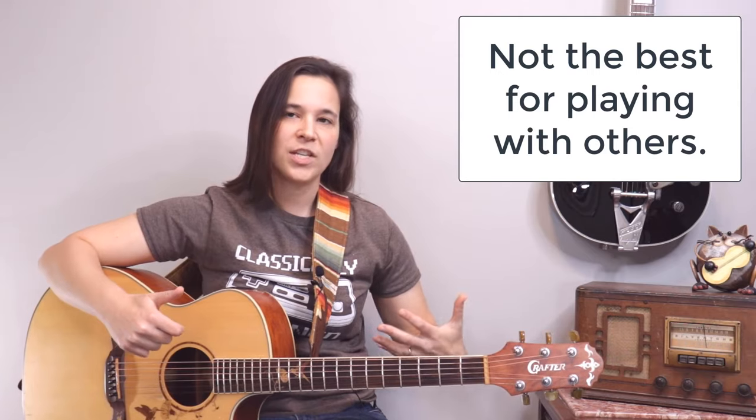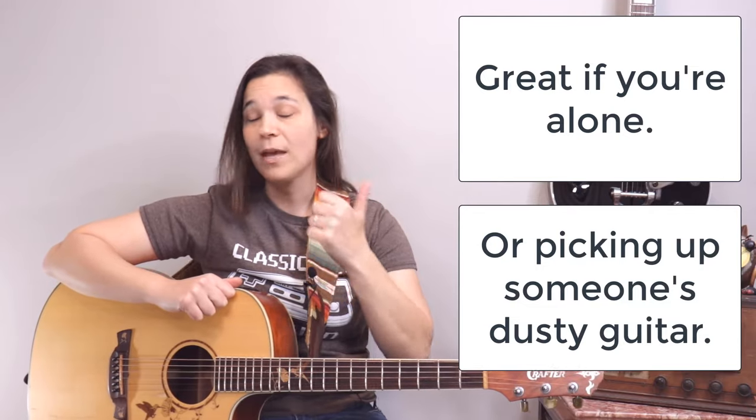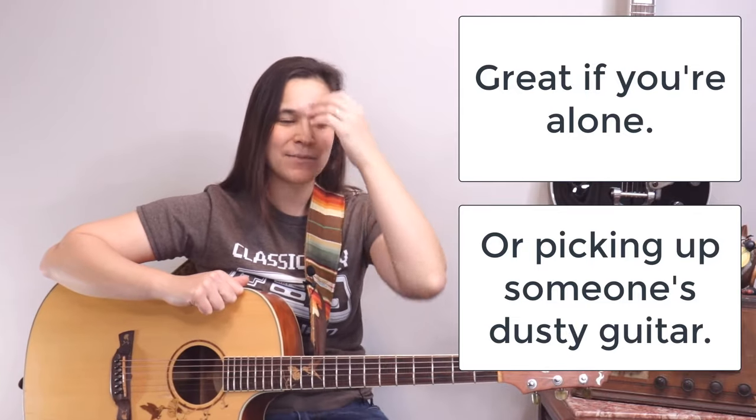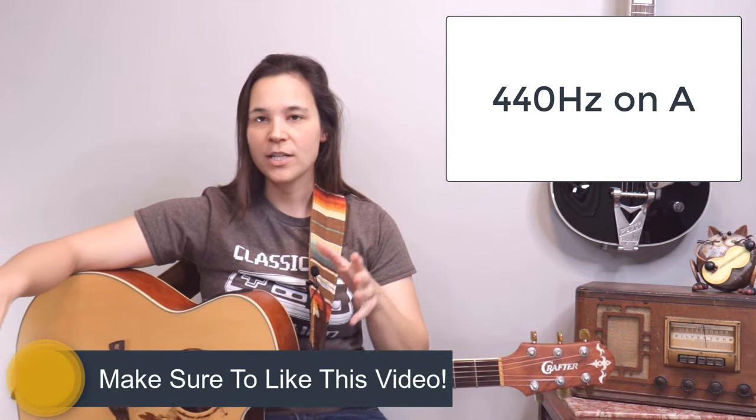First, let's go over the cons of tuning without a tuner. A con is if you tune your guitar just to itself, it means that if you go and play with other musicians you're probably not going to be in tune with them. It's great if you're alone and maybe you don't have a tuner, or you go to someone's house. This happens a lot — I go to someone's house and they have a guitar sitting in the corner for like a year, and I can tune it by ear and get it sounding good by itself.